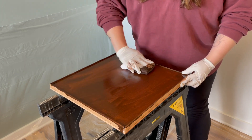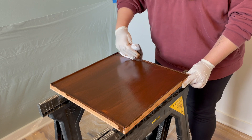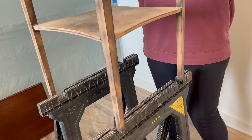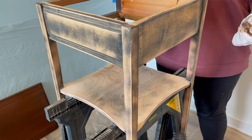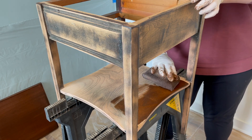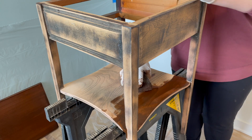Using a stain sponge is really nice because it holds a lot of stain so you can spread it around more easily than with a brush. My husband had a good idea about staining this centerpiece as well, so we're going to stain that part and paint the rest. It's fine if you get some stain on the legs because we're going to paint those anyway. I'm staining first because paint will cover stain a lot more easily than stain will cover paint.